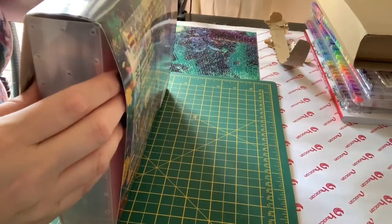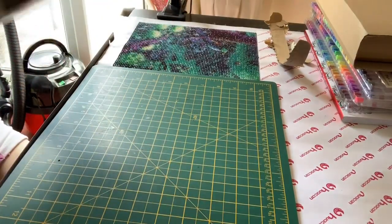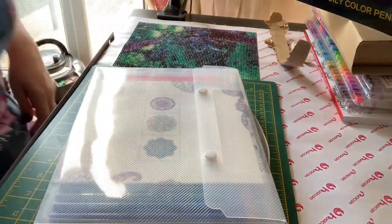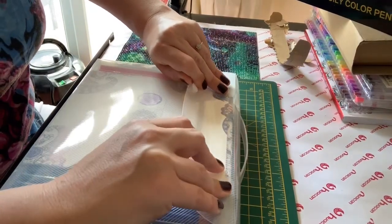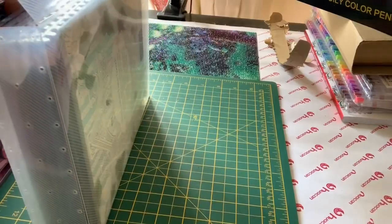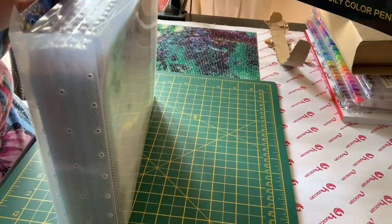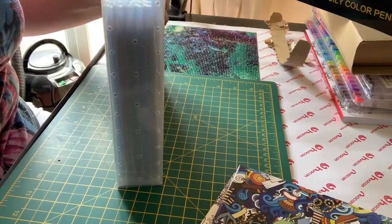I'm quite impressed with how it's been presented. Let me see if I can slide it out without ripping the cardboard. Oh, this is nice — I really like the way this has been presented. So we've got the pencils in a plastic wallet, two books at the back and two books at the front.